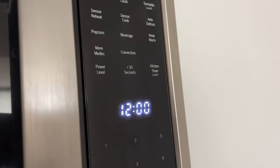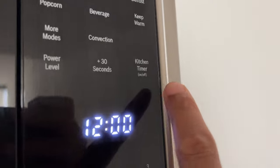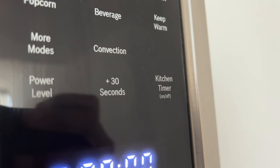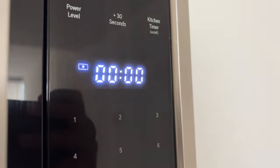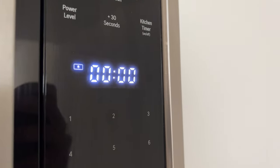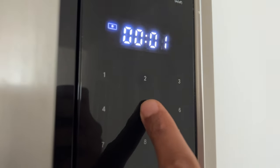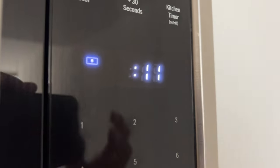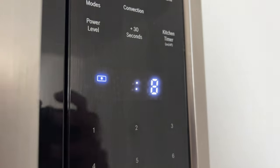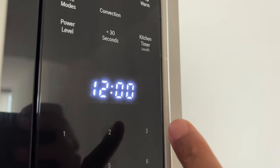The next thing I want to talk about is setting the kitchen timer. You can set a timer value of up to 99 minutes and 99 seconds. To do this, touch the kitchen timer symbol on the panel. The symbol lights up and 0:00 will be blinking. Enter the desired time using the number keys, then touch kitchen timer to confirm. The kitchen timer will start counting down.